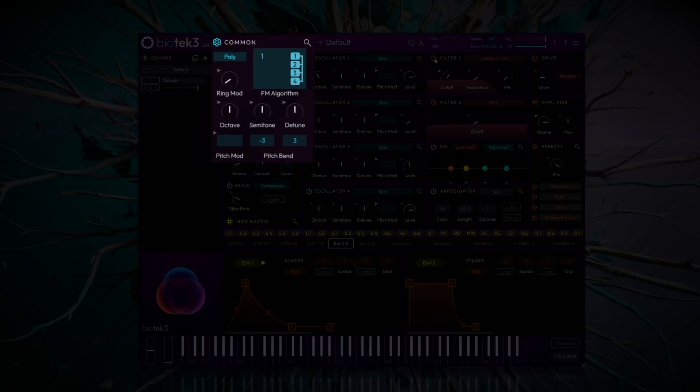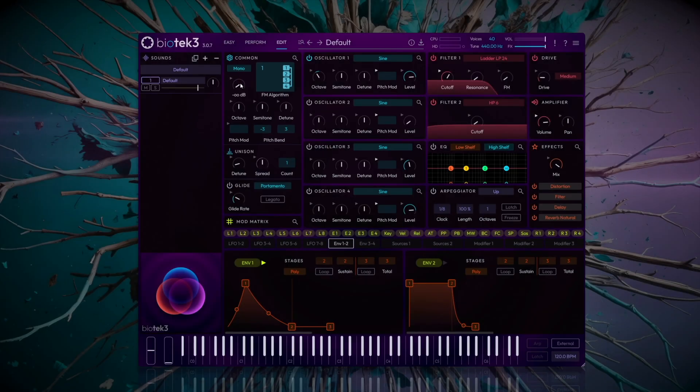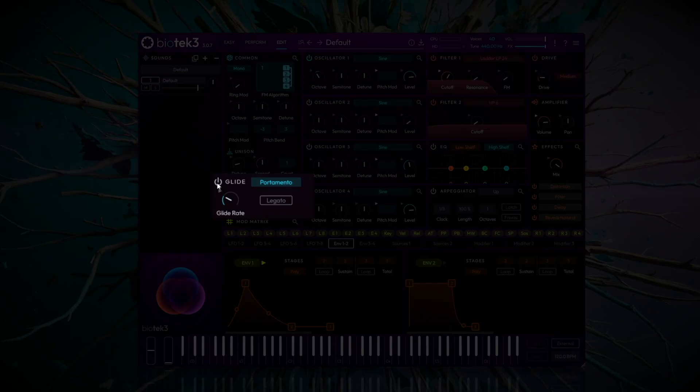Finally, we'll navigate to the common module and set the sound to mono so that notes don't overlap. Then we'll enable glide to give the sound that typical pitch sliding effect. A value of around 400 milliseconds should be sufficient.